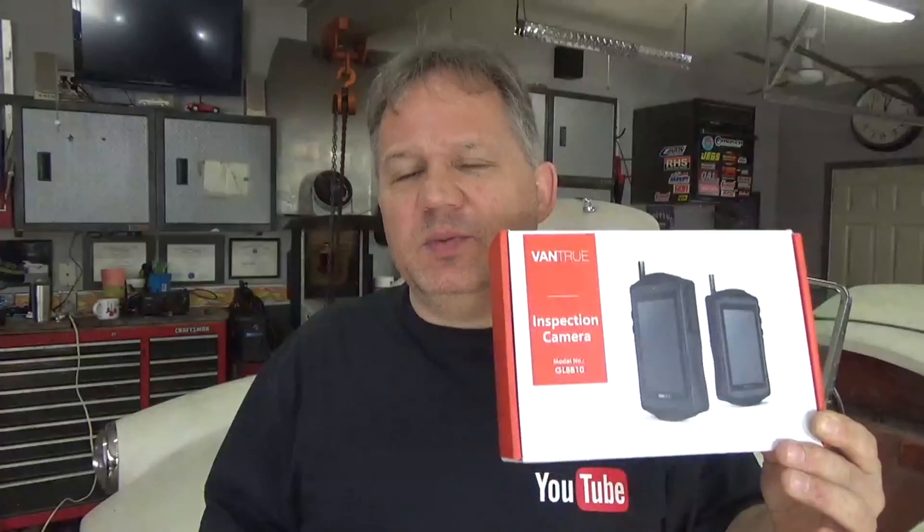Depending on what you're doing, you might want to use one over the other. Even though the Vantrue is more expensive, I'd call it more adaptable for different scenarios. Personally I think I like this one more — you just put it in your pocket or toolbox, pull it out, and you can inspect anything. So this one is a little more my style. But the Auxbeam hooks up to your phone and is easier to use for capturing content.